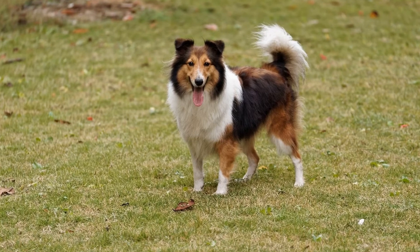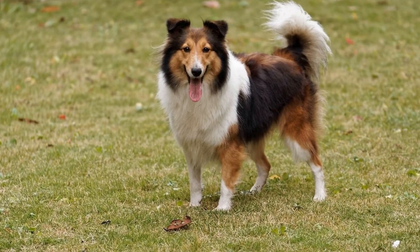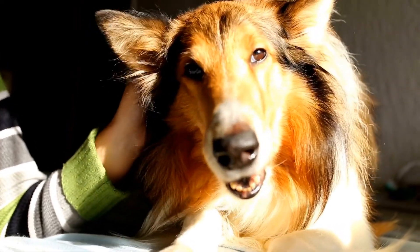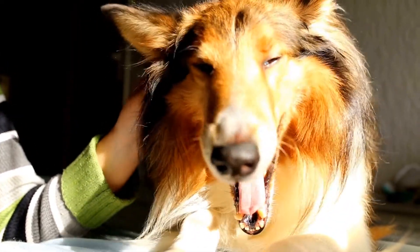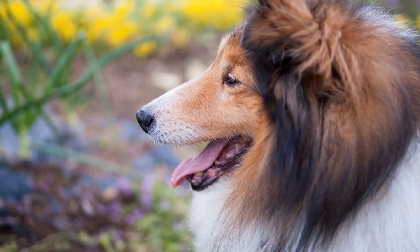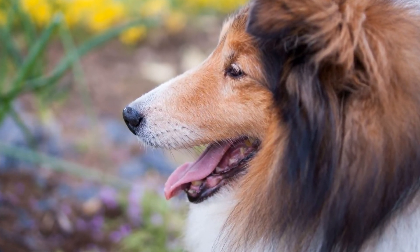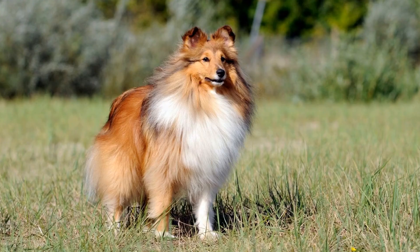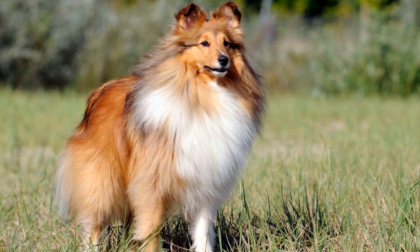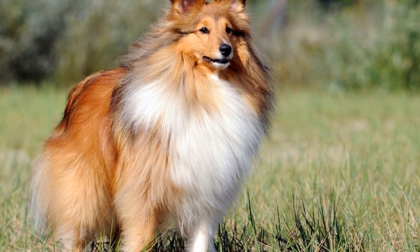In conclusion, clicker training is a valuable tool for training Shetland Sheepdogs and other dog breeds. It is a positive reinforcement-based method that promotes clear communication, enhances the bond between the trainer and the dog, and stimulates the dog's mental abilities. Shelties, known for their intelligence and loyalty, respond well to clicker training and can excel in various training endeavors. Whether you are a beginner or an experienced trainer, incorporating clicker training into your Sheltie's training routine can yield great results and create a harmonious and rewarding relationship between you and your furry companion.